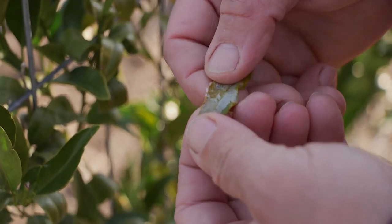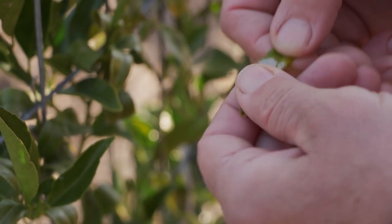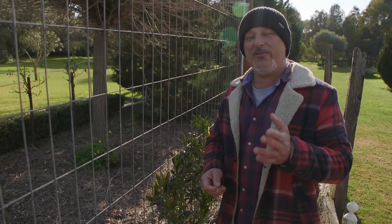Also here, leaf miner — this is another problem that occurs on citrus trees. It shouldn't be active now; this is old damage from last summer and autumn. It won't be active currently, but it will become active in the coming months.